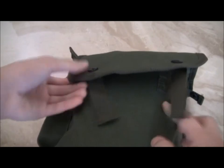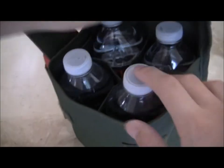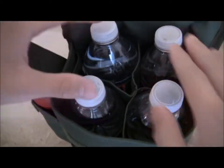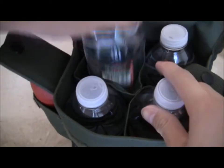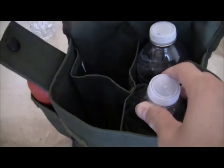Here's the opening. There's buckles and velcro to keep it in place. As you can see right now I have four water bottles in here. I just want to put these water bottles to stretch the pouches so I can fit more mags in there.